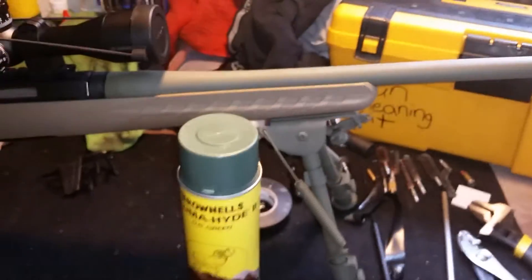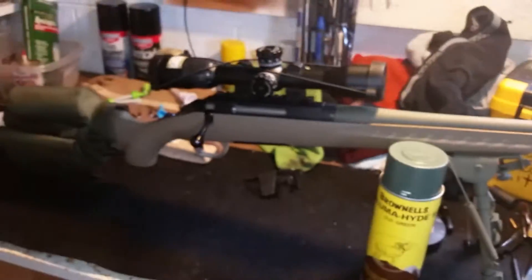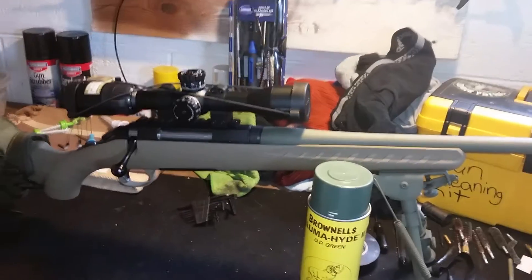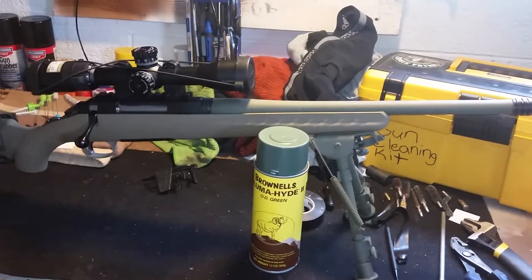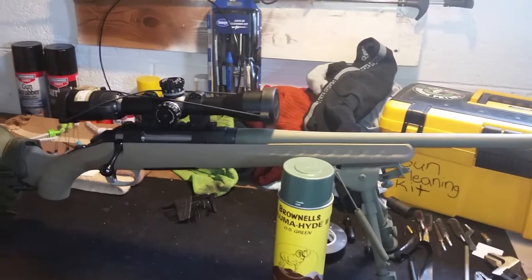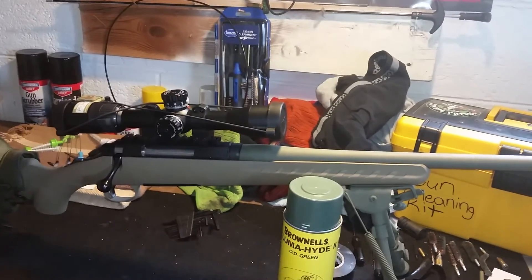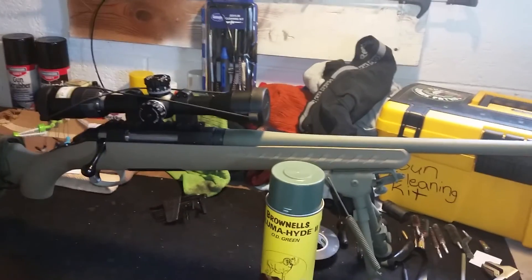I also used the Brownells Alumahide on the Blackhawk bipod and the top part of the barrel — just wanted to break that black up a little bit. And it's definitely not your Krylon; it's there to stay. Subscribe to my channel — I'm going to have more shooting and more guns to come. Thank you for watching, God bless you, and have a good day.